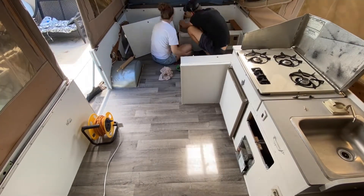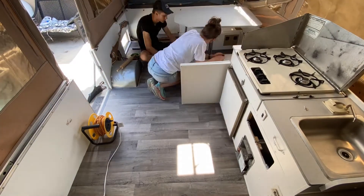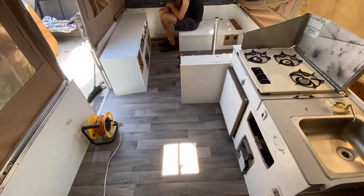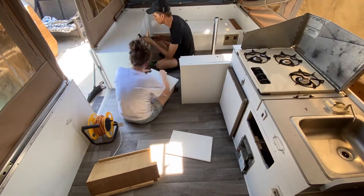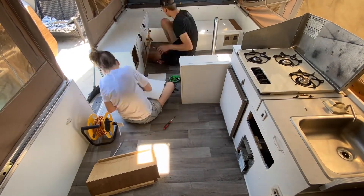Here we are reinstalling the mount for the post for the table. Had a little bit of difficulty finding where to put the mount for it, but ultimately we just felt around the vinyl for the old holes and matched it up. Then we put back on all of the hardware for the cabinets, and made sure to clean them up real nice before we put them back on.